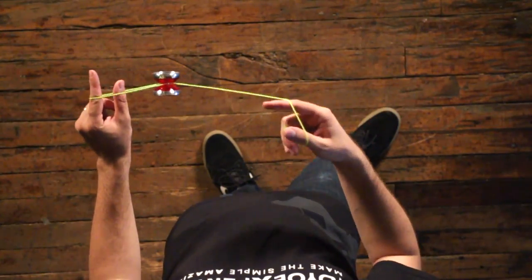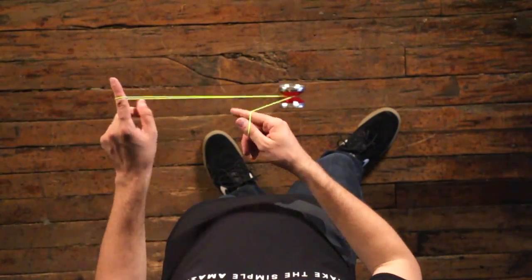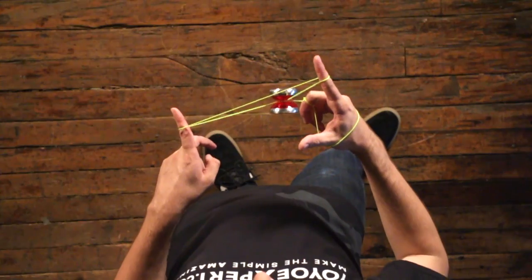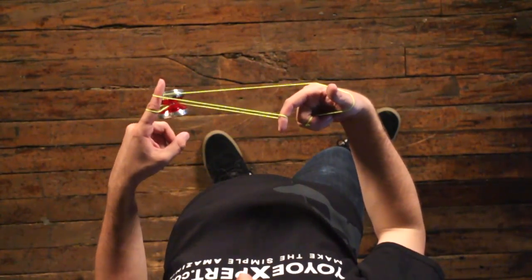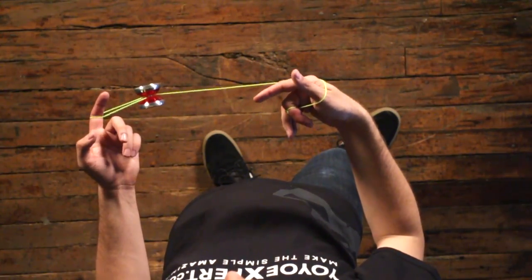Again, from here you can drop in your back and trapeze, so we're going to go and do another magic drop. Then we're going to turn our throwhand pointer again toward yourself into those two strings, drop in your back and trapeze.